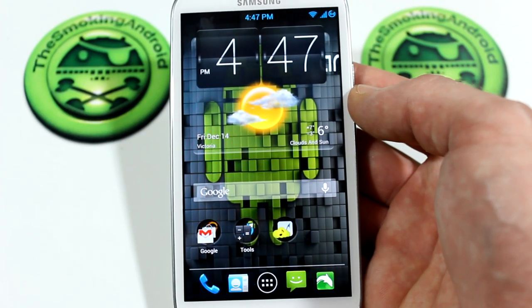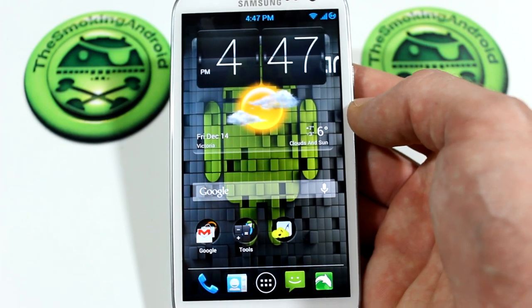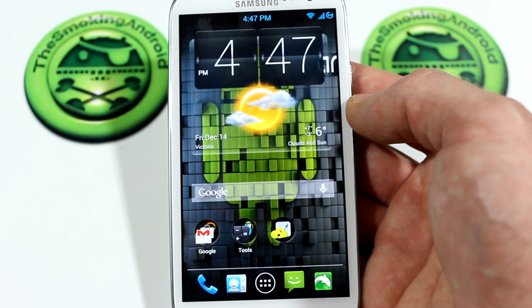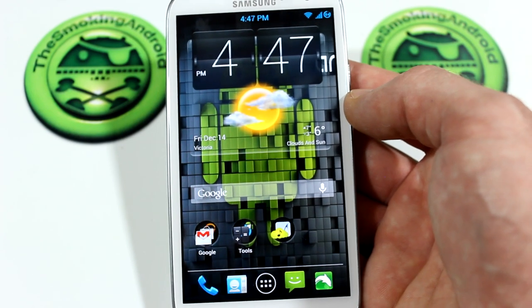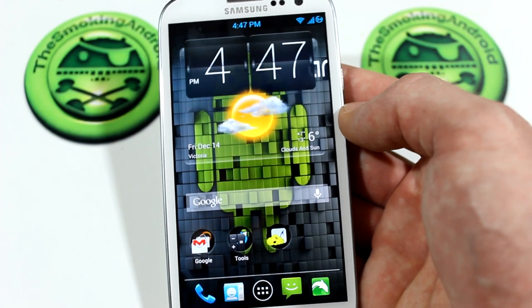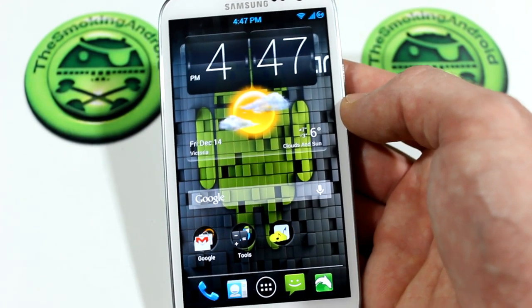What's up everybody, Jared back once again, and today we're going to be taking a look at Null version 11. This is the ROM that a lot of you guys have been asking about in some of the app reviews I've been doing. I told you to hang on, we'll get to it, and here we are. I've actually been flashing the updates since version 8, if that's any indication of my opinion of this particular ROM.